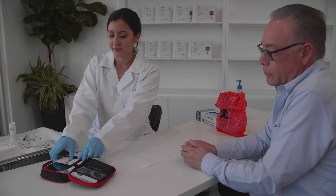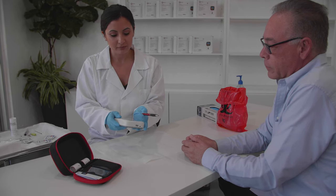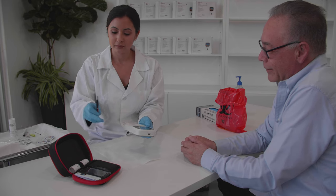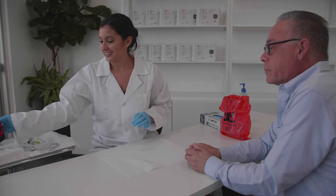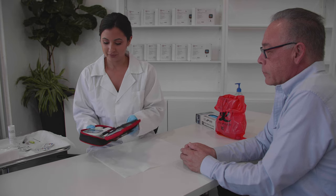The CoagSense system consists of a meter and single-use PT strips and control strips along with certain accessories required for testing. Controls should be tested with each new lot of test strips when they are received. Consult the user manual for instructions on running controls. This video will cover the basics of using the CoagSense PT-INR monitoring system. For complete instructions, be sure to read the printed user manual and all packaging inserts.